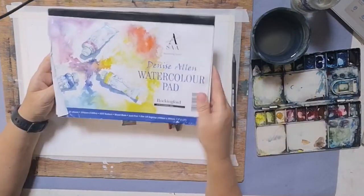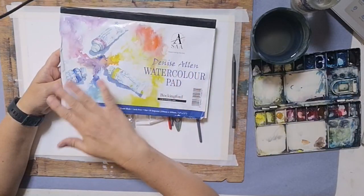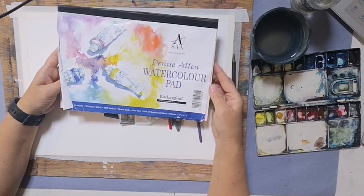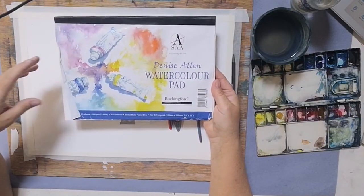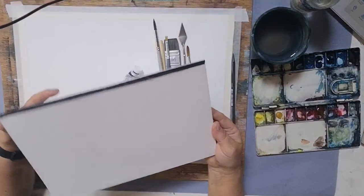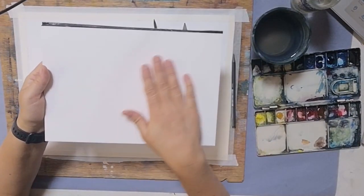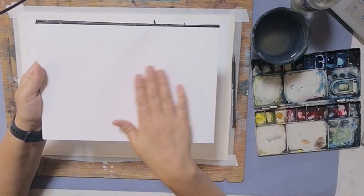That's the weight of the paper. If you have anything of 90 pound or less then you tend to need to stretch the paper; if it's 140 pound or over then you don't tend to need to stretch it. The surface I'm using is called NOT — it's really difficult to see on screen, but it's a medium texture.